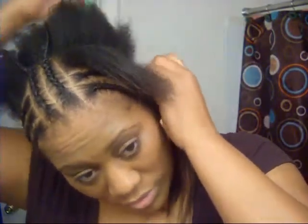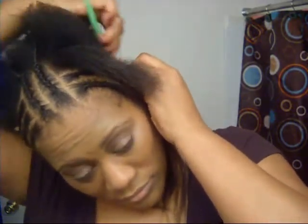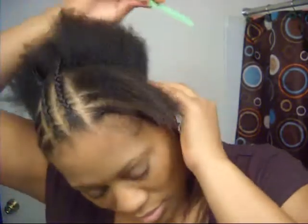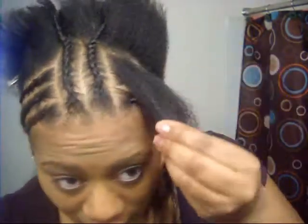I'm not going to get all of this on camera because I know you guys don't want to look at me braiding my whole head — it can get kind of boring. Let me get this parted right because I'm trying to concentrate and talk to you guys at the same time, so let me get my hair parted correctly.